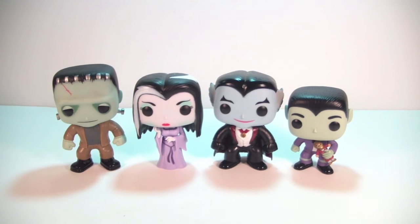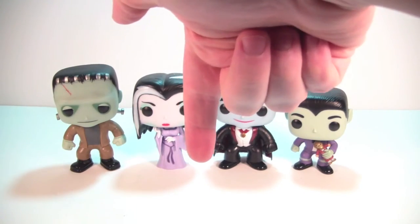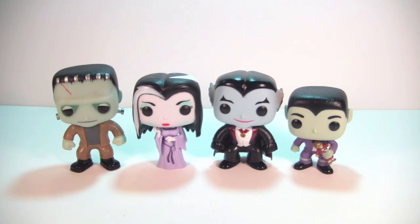I hope you guys did enjoy this look at the new Munsters set from Funko. If you did, please hit that thumbs up button, leave me a comment down below, subscribe to the channel — I've got lots of things coming. And don't forget to check out Popping Off About Funko on Facebook. See you guys soon!